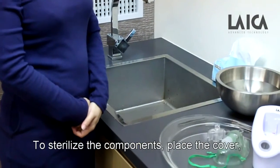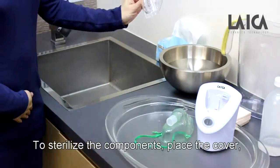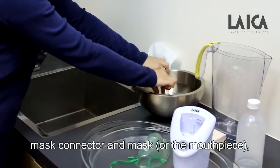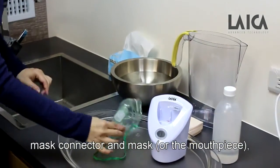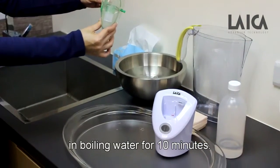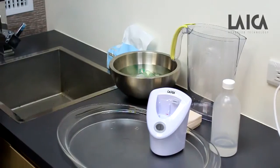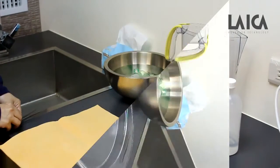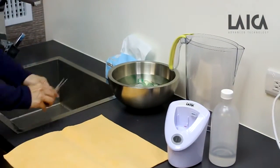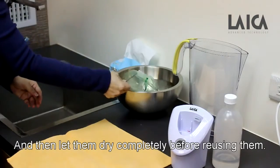To sterilize the components, place the cover, mask connector, and mask in boiling water for 10 minutes. Let them dry completely before reusing them.